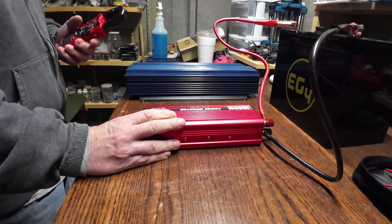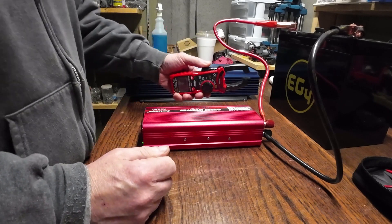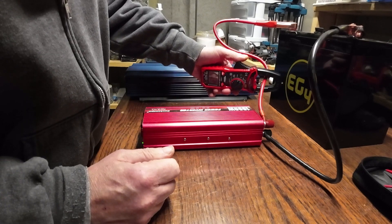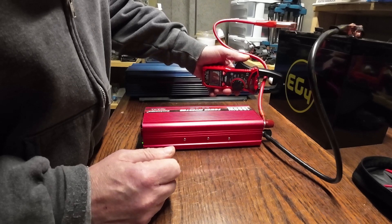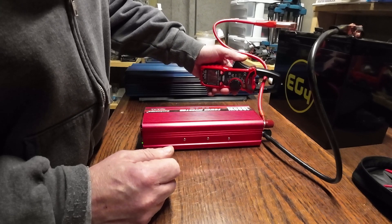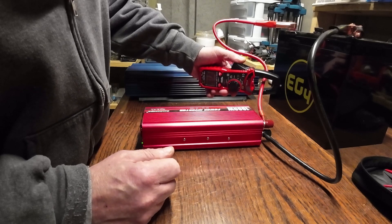Now we're going to move on to the 1,000/2,000 watt modified sine wave inverter. We're coming up with about 0.35 amps — it's fluctuating a little bit, but staying steady around 0.34 to 0.35. We're going to call that one 0.35 amps.